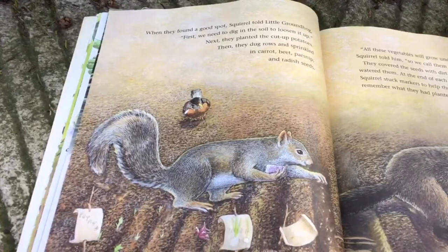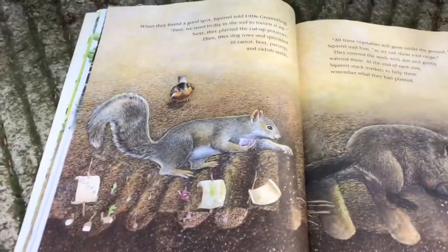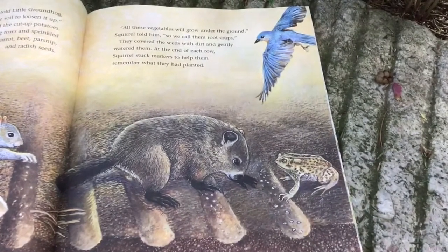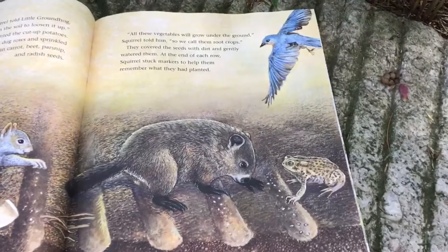Then they dug rows and sprinkled in carrots, beets, parsnip, and radish seeds. "All of these vegetables will grow under the ground," Squirrel told him. "So we call them root crops."